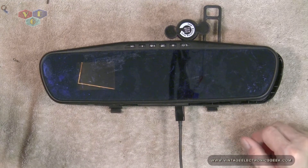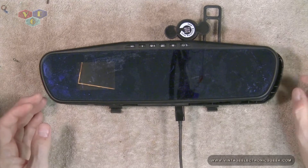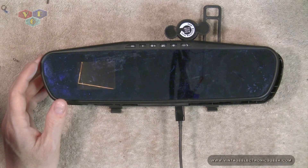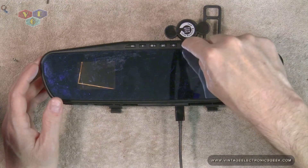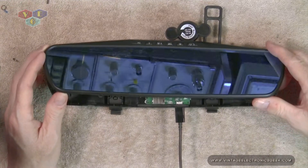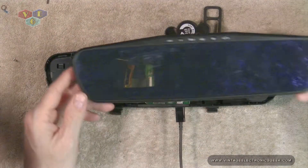I've already torn this apart and have it open to expedite things. Hopefully this is going to be a fast video — I should never say that because my videos are not that fast. To pull this apart, you'll probably want to use some kind of spudger. And then there are two screws back here that you have to unscrew. Once you do that, you can pull it off. The two screws are right there.